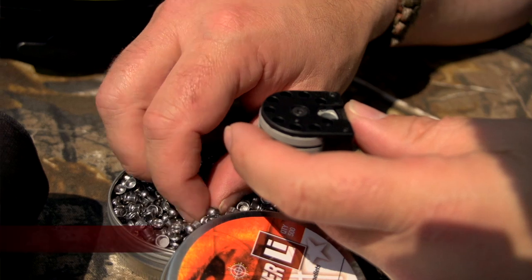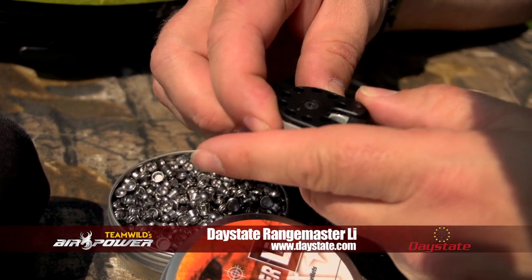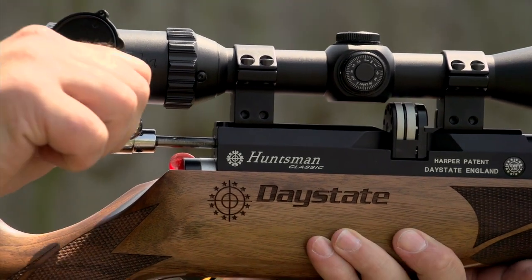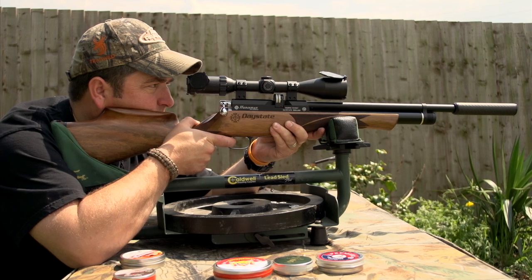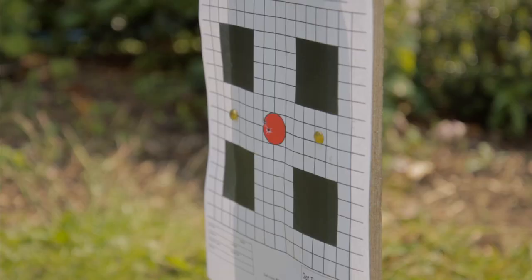First up, five shots of the Range Master Li Ensign 2.2 — I don't very often shoot 2.2 so it makes a nice change. The overall length of the Daystate Huntsman Regal is 36.5 inches, with a barrel length of 17 inches. The air cylinder capacity is 132cc, or 162cc for the XL version.